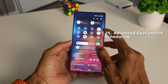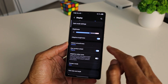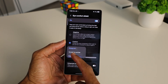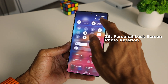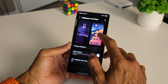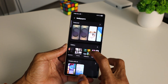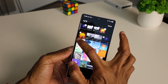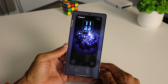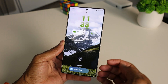Moving on, we have advanced Eye Comfort scheduling. Head over to Settings, tap on Display, then tap on Eye Comfort Shield. Tap on Custom and then select when you want it to start and when you want it to end. Next is personal lock screen photo rotation. Go to Settings, scroll to Wallpaper and Style, tap on your wallpaper, then tap Wallpapers in the top left. Tap each wallpaper you want as your lock screen and tap Done. Now each time you unlock your device, one of the selected photos will show up — a different wallpaper every time you open your phone.